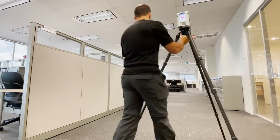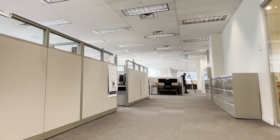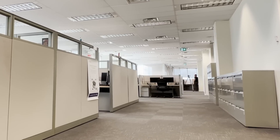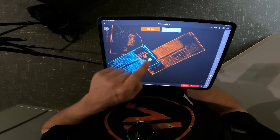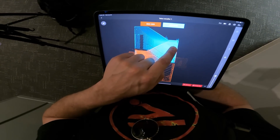Remember, if you're not using Cyclone Field 360, the RTC 360 will still track its position between scans and be able to use that information in the registration on the computer. However, if you are using the app, you'll have time between scans to check the automatically generated constraints and therefore spend less time after the fact piecing your scans together.